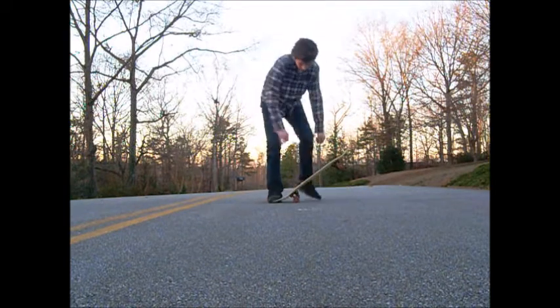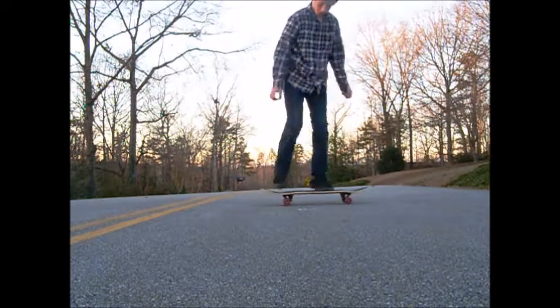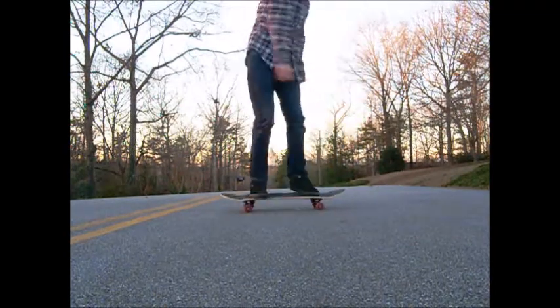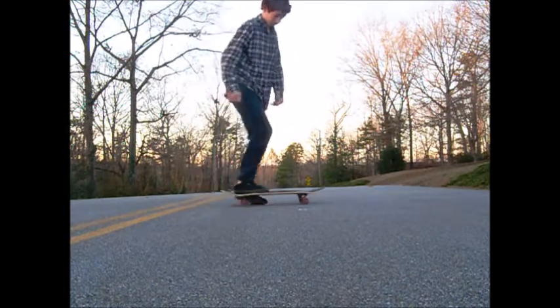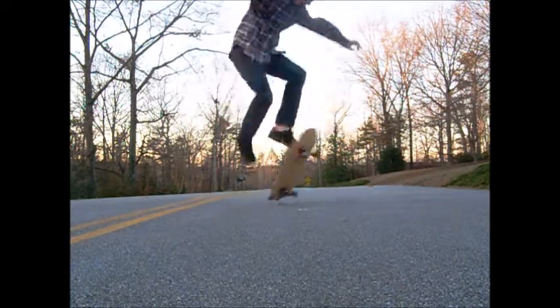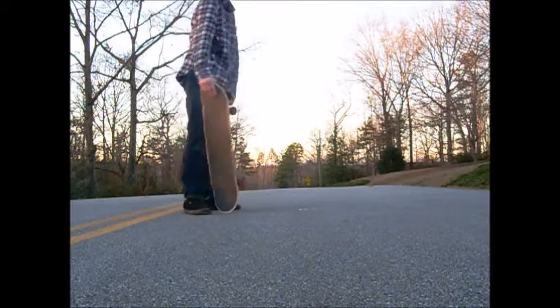You want to pop it and turn it, but also turn your body at the same time. So it looks something like this. See how I turn my body? I'm going to show that to you again. That was a Switch Pop Shove It.